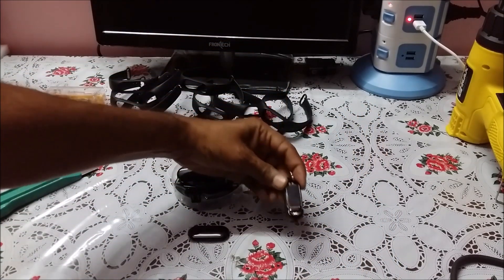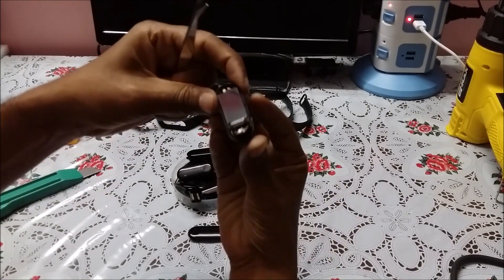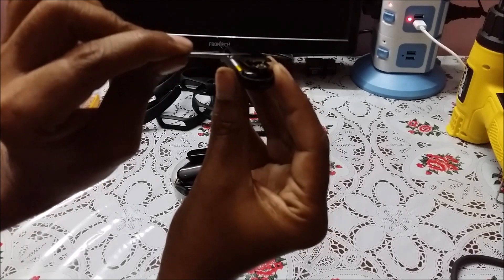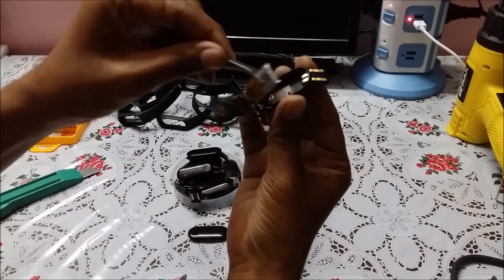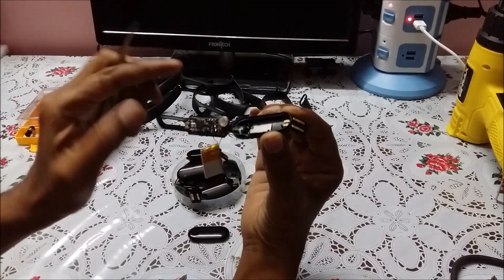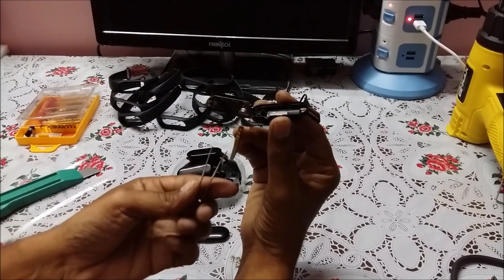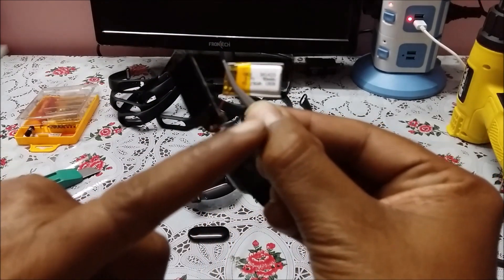Here are the parts. This is the sensor which is the heart rate monitoring sensor and BP monitoring sensor. Here is a vibrating motor, and here is a lithium-ion rechargeable battery — 90 mAh battery capacity, 3.7 volts.